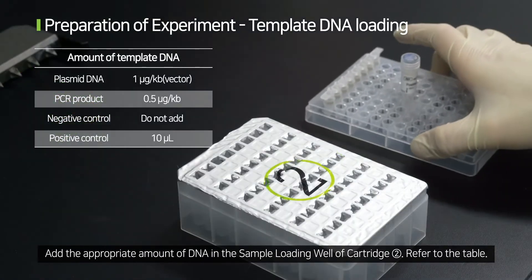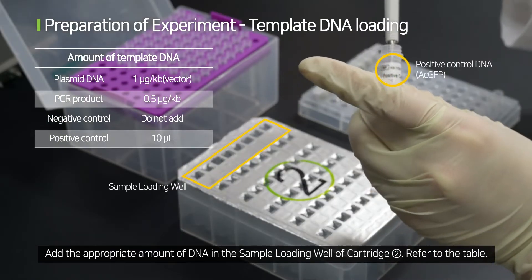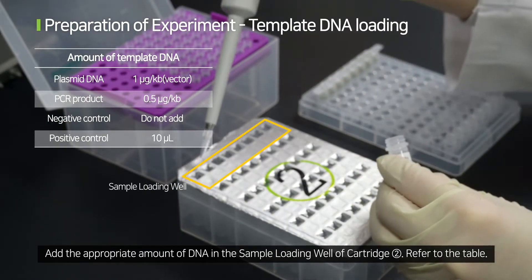Add the appropriate amount of DNA in the sample loading well of cartridge 2. Refer to the table.